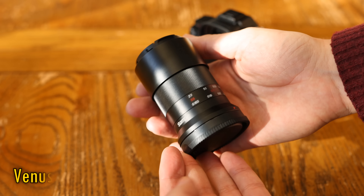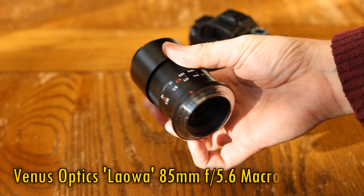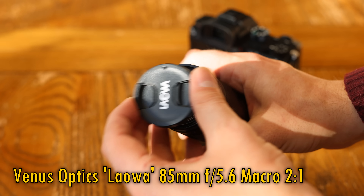Howdy everyone, and today I'm checking out a new lens from Venus Optics, their Laowa 85mm f5.6 Macro 2-1. It's a manual focus macro lens designed for mirrorless cameras, full frame or APS-C.